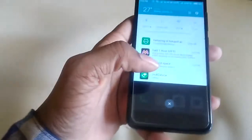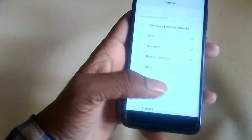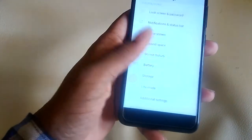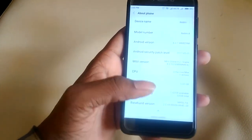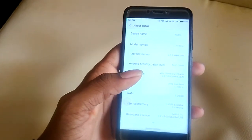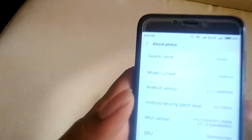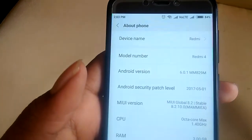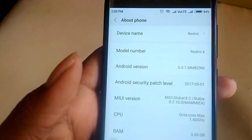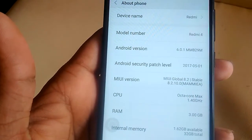This phone has a custom UI from Xiaomi, which is MIUI. It is running on Android version 6.0.1, which is Marshmallow, and it is running on MIUI 8.2.1.